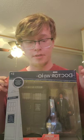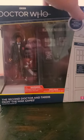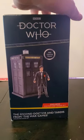Welcome back. Today we're going to take a look at Doctor Who — gotta love it. We have got from BMM Character Options the Second Doctor with his TARDIS from the War Games. For those of you who haven't watched the War Games, you really need to get a hold of it somehow and watch it, because it is probably one of the best Second Doctor stories, and it's also his last one.